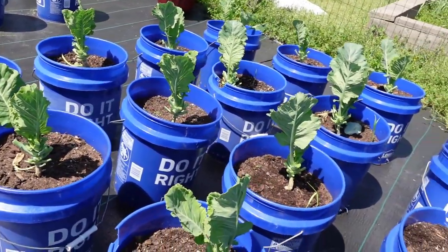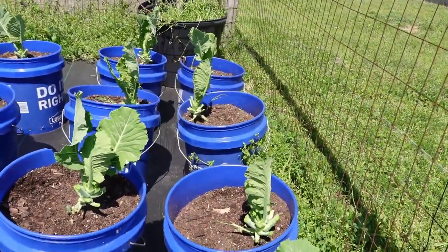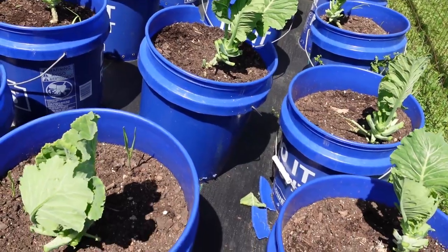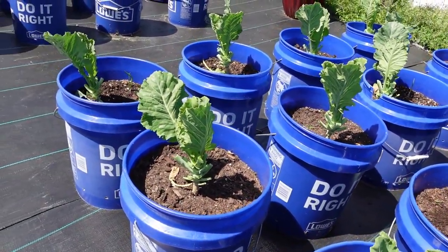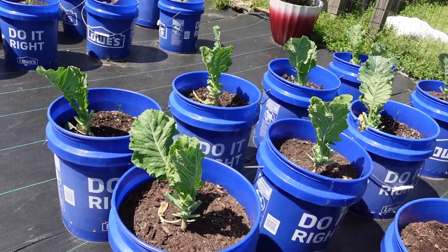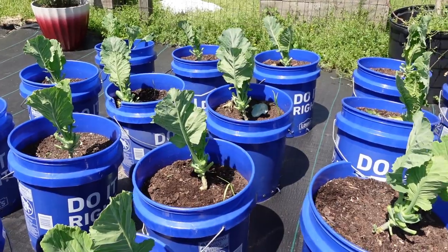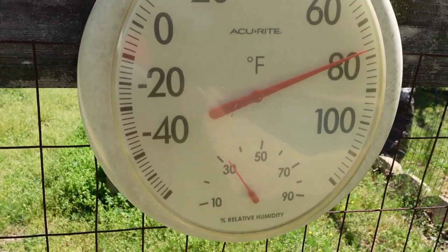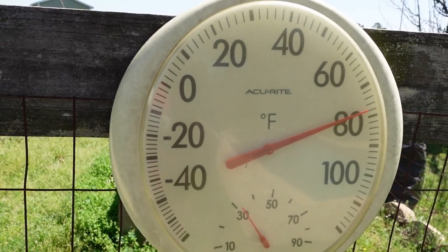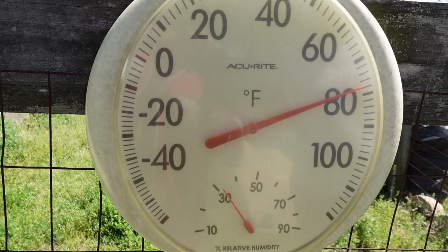Alright guys, as you can see I have harvested my greens. I'll take these out to the shed and prepare them to be cleaned and put in the freezer. I'll show you the harvest in a few. It is 80 degrees here in H-Town — feels warmer than that, but 80.